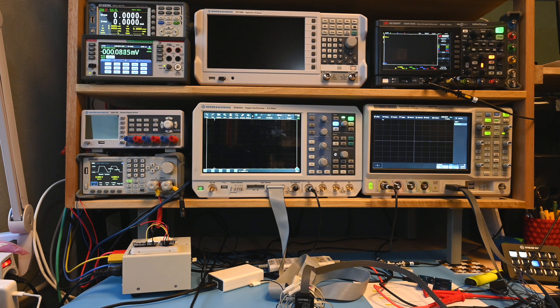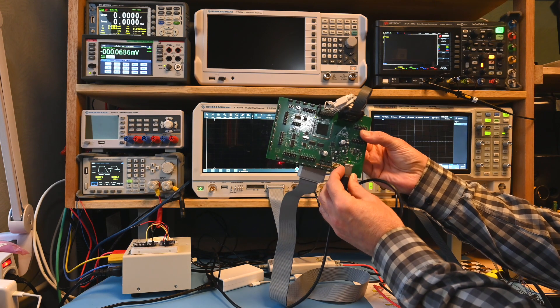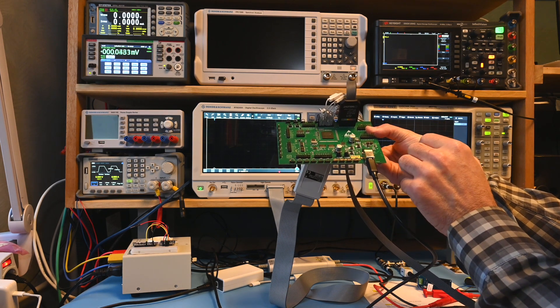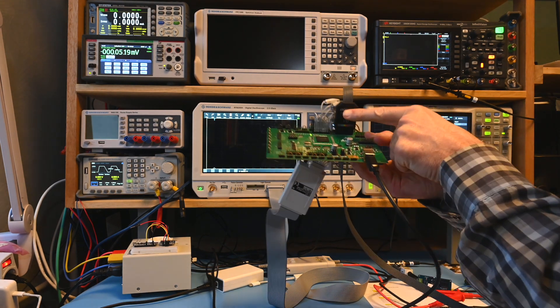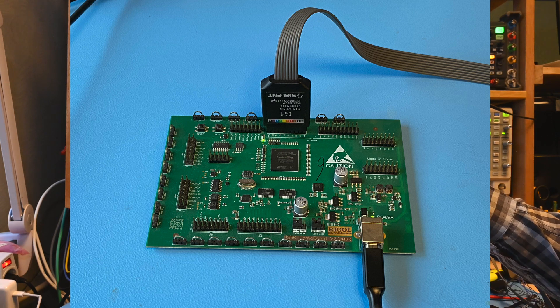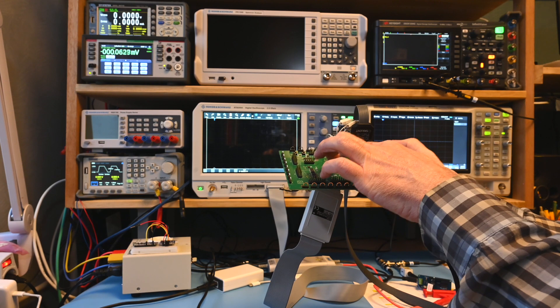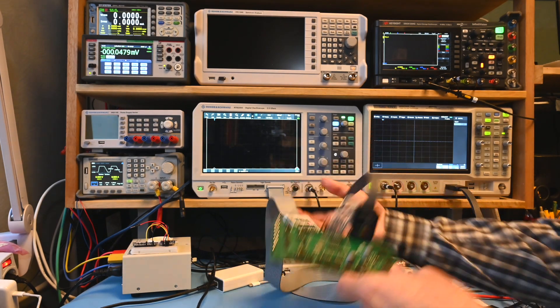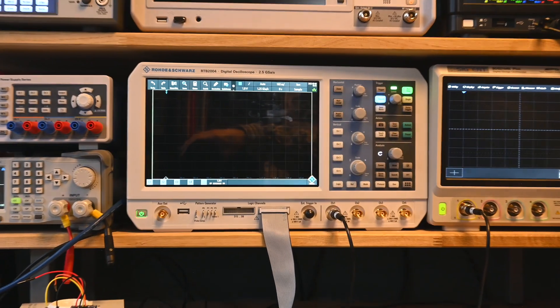With all these serial buses, we're almost forgetting these devices are also capable of decoding parallel digital buses. Taking a quick look at that to end the video: I'm using a Rigol test board that generates several signals including parallel buses. One bus goes to the RTB and another to the Siglent - it's quite convenient that the Siglent connector fits directly into the edge connector on the test board. The RTB will get the fast bus signals and the Siglent the slower signals, using eight bits per device from this single 16-bit bus.